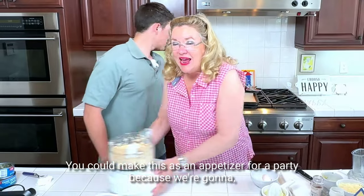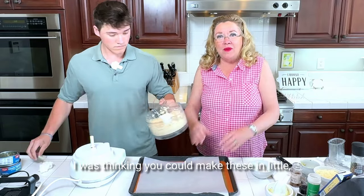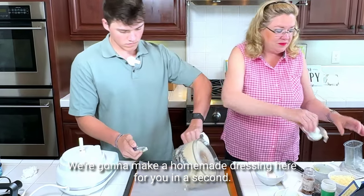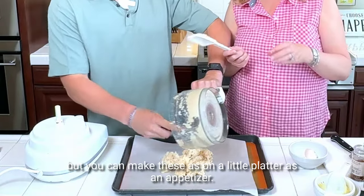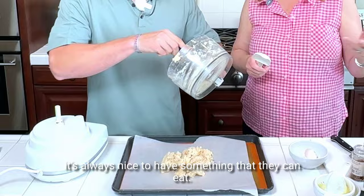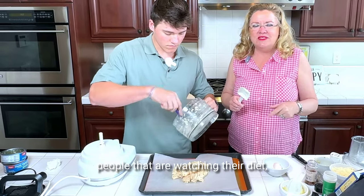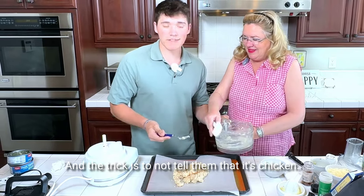What I liked about this recipe is you could make this as an appetizer for a party. We're going to make this in one pizza today, but you could make these in little three-inch rounds. Because we're going to top this with a Caesar salad — we're going to make a homemade dressing in a second. You could make these on a little platter as an appetizer, and they're gluten-free too. When you go to a party and some people are gluten-free, it's always nice to have something they can eat. It solves the gluten-free, high-protein, people-watching-their-diet thing. It solves all those things for a party or just for a meal. And the trick is to not tell them that it's chicken.